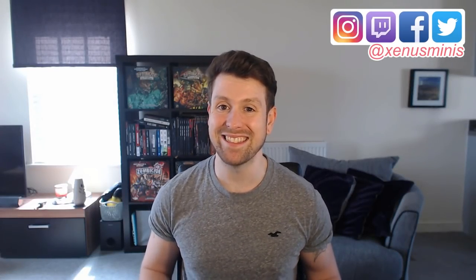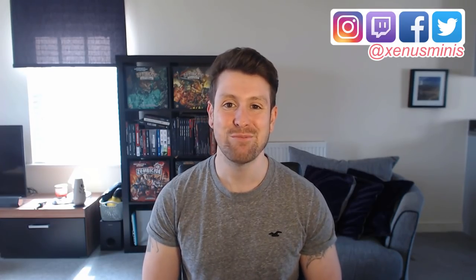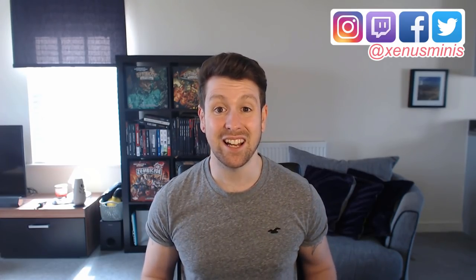Hi guys and girls and welcome back to Zenist Minis. My name is Greg and this is your Saturday Quick Tip. Short videos will focus on specific things within the hobby, and this is the start of a series of tutorials that will cover all the different techniques you can use to base your models. We'll be looking at everything from an inhospitable Martian landscape all the way to a filthy Nurgle swamp, but today we're kicking things off with how to paint a cold and deadly alien ice world.